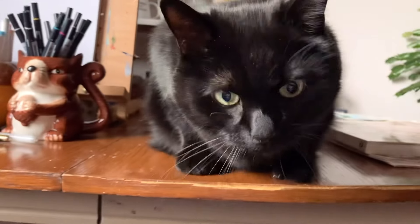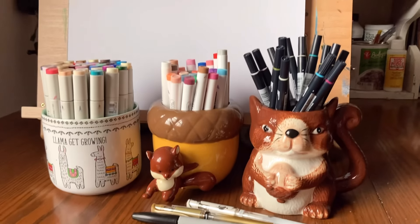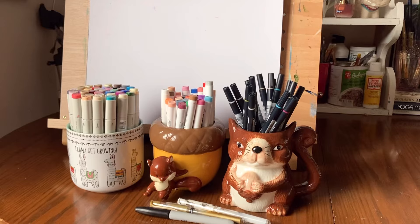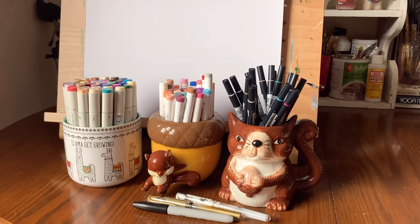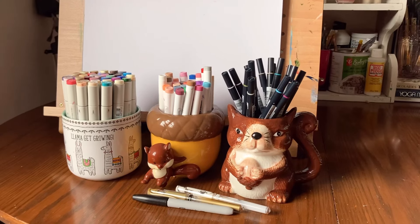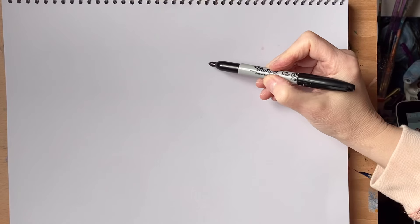Hey everyone, I've got my sketching helper with me today. I've got all my drawing materials and I'm going to spend some time sketching men. I've had questions and requests about how to draw men, and I gave it a try yesterday and really enjoyed it, so I'm going to give it a try again today. I hope you join me.